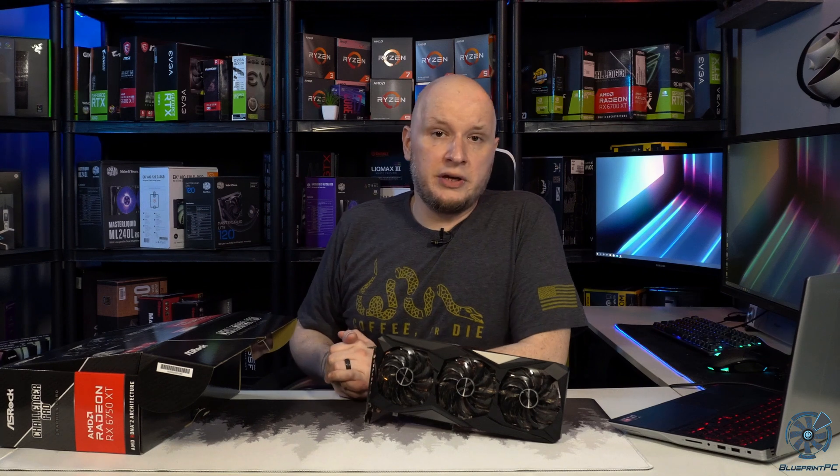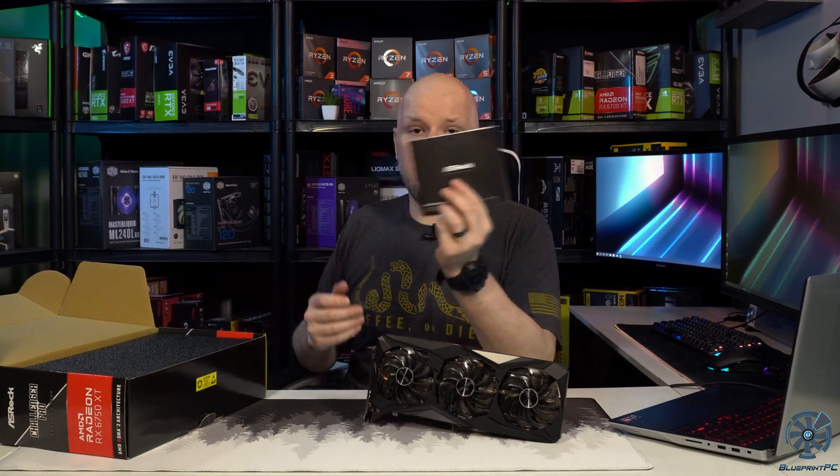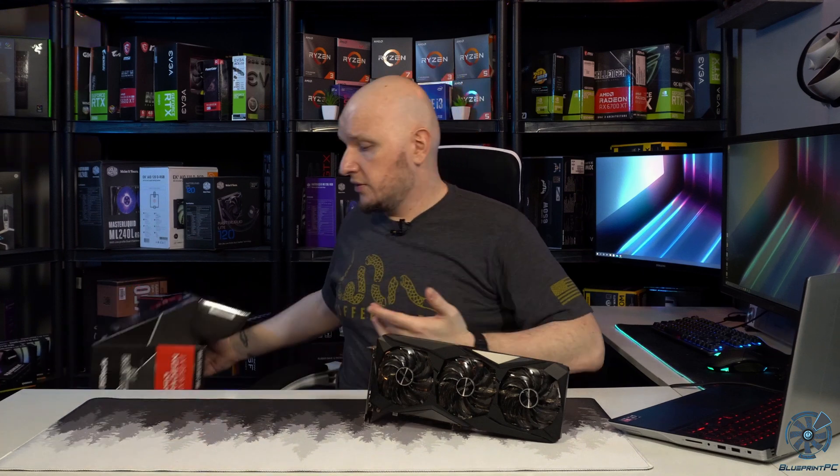I'm going to try to keep this one quick and get it straight to the meat and potatoes. When you open it up, you get a graphics card, a box, some foam, and a quick installation guide. There are no extra trinkets or goodies in the box, and that's to be expected with an entry level MSRP card.